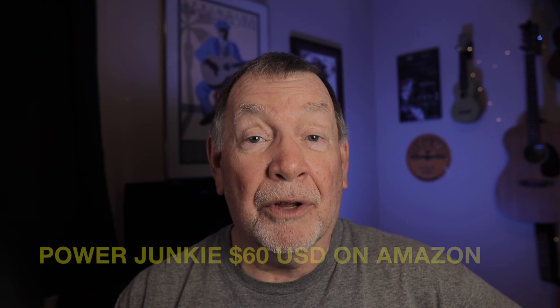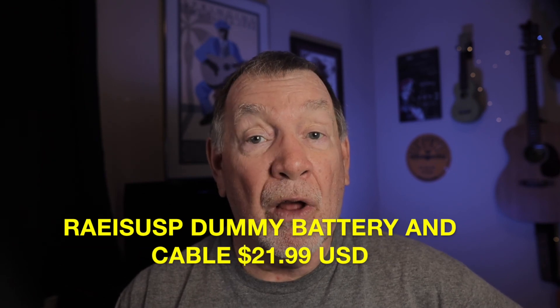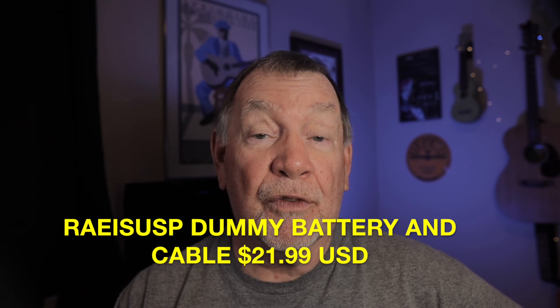The Power Junkie can also be used as an alternative power source in the event of a power outage. You can use it to charge your phone and any other household items. Just make sure you always keep some NPF batteries charged and ready to go at all times. If you decide to get this Power Junkie, it sells for $60 on Amazon — that's $60 US dollars — and the RaceUp DC coupler or dummy battery along with the USB cable sells for $22. So that's a total of $82, but I think this gives you an incredible amount of versatility to power your camera as well as other devices, and it can allow you to shoot with your camera for hours at a time without changing batteries.